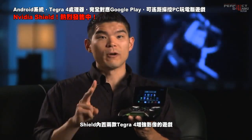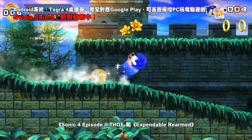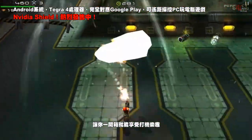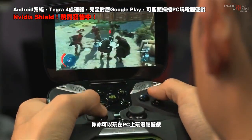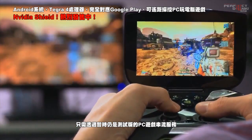Shield will come preloaded with two of our favorite Tegra 4 enhanced games: Sonic 4 Episode 2 and Expendable Rearmed. That way, you'll be up and running the best Android games right out of the box. And on the PC side, you can play your favorite PC titles on NVIDIA Shield through our PC game streaming service, which we're launching as a beta feature.